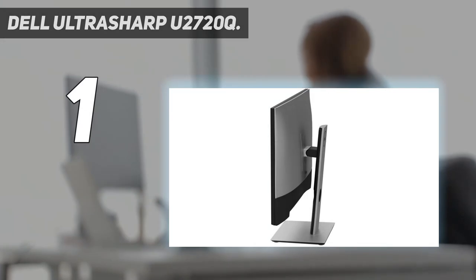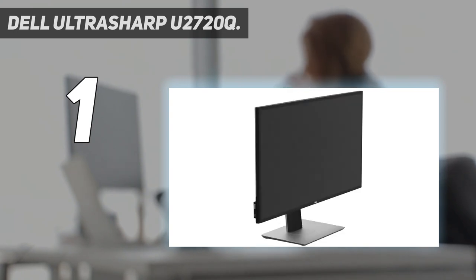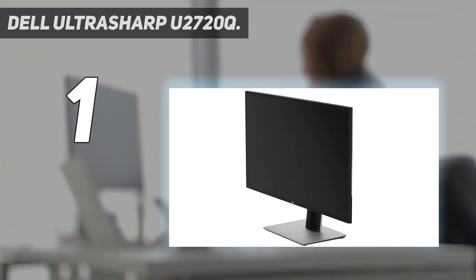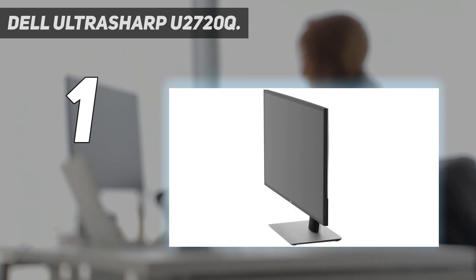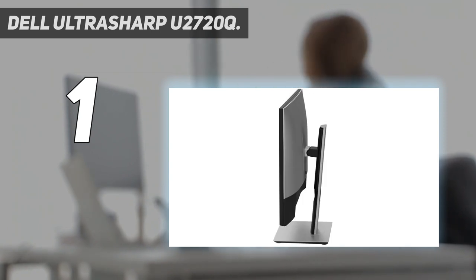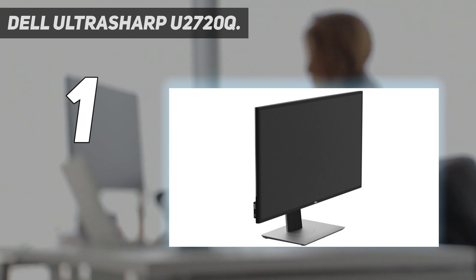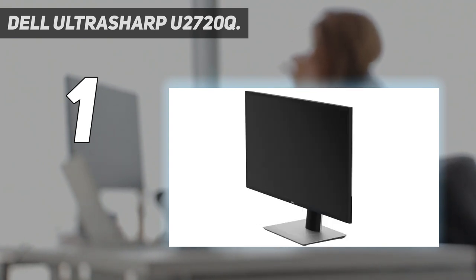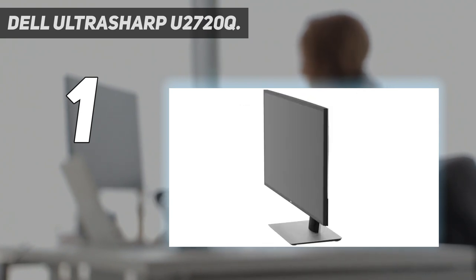And number 1: the Dell UltraSharp U2720Q. The Dell UltraSharp U2720Q packs a 4K UHD resolution, 10-bit color depth, and some neat extras, all inside a smart case with an Infinity Edge ultra-thin bezel, ensuring this screen will look great alongside your MacBook Pro. The excellent 1300:1 maximum contrast ratio, along with 99% sRGB, 99% Rec. 709, and 95% DCI-P3 color coverage, means this monitor's image quality is a match for your MacBook's Retina display. There are a pair of USB-C ports for direct connection to a modern MacBook Pro, and one of these ports can supply up to 90W of power to your laptop.